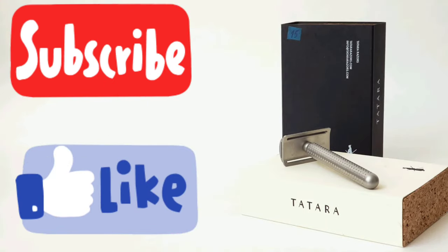If you have liked this video, please subscribe to my channel, give me a like, and I'll see you in the next one. Take care, gentlemen!